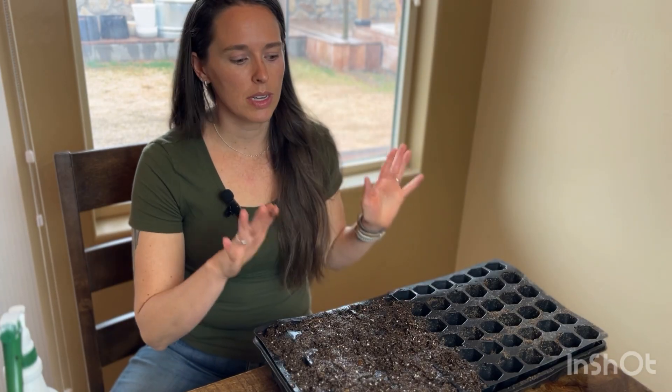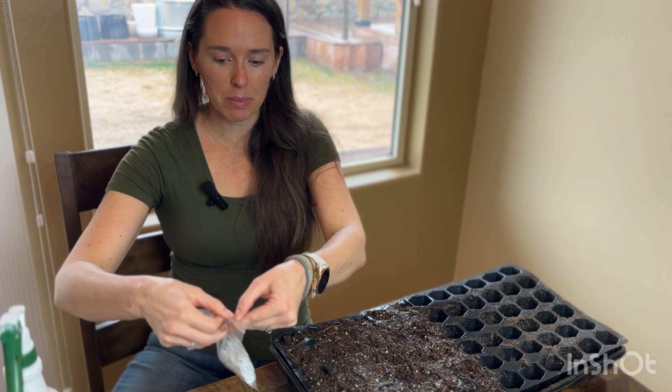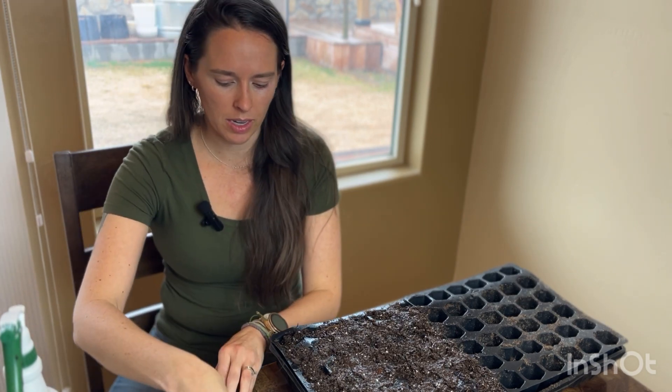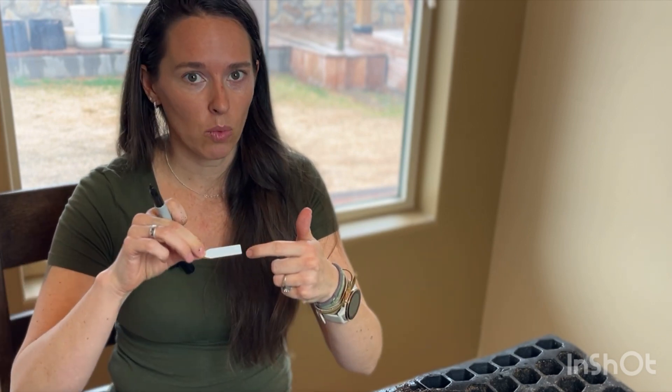Our soil is nice and moist. The next thing we're going to do is get to labeling. A lot of times these labels will come with the trays if you buy them off Amazon or any kind of growing website. Pretty cheap, and you get a ton of them so it'll last you for a while. You want to put the plant name on one side and the date on the other. I'm going to go ahead and do this for all my plants.